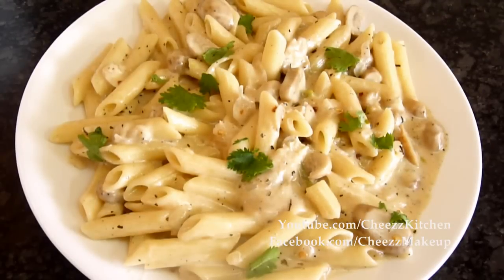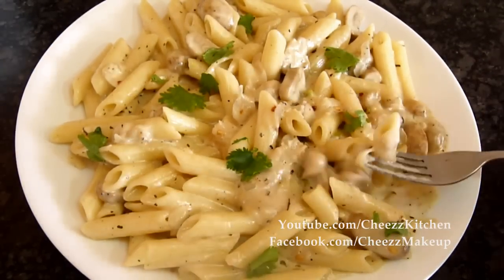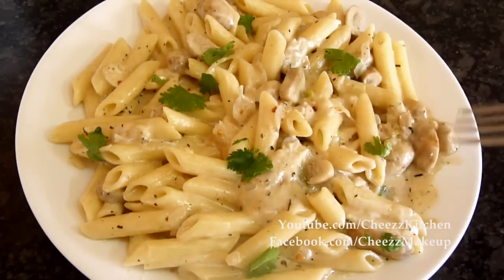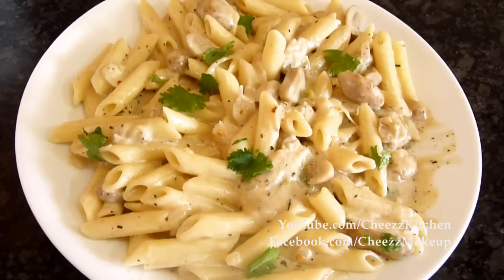The pasta and creamy mushroom sauce is ready. I'm going to have a bite of it — it just looks so juicy and so awesome. Mmm, oh my God, it's crazy, it's awesome. I really love it. It's so buttery and a bit spicy, so Italian. I love it, it's so good.